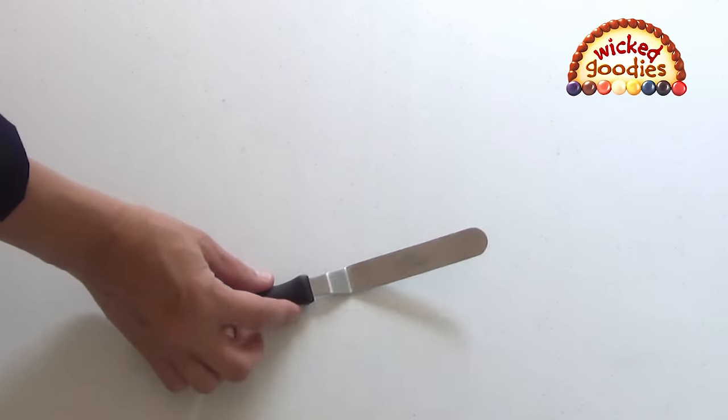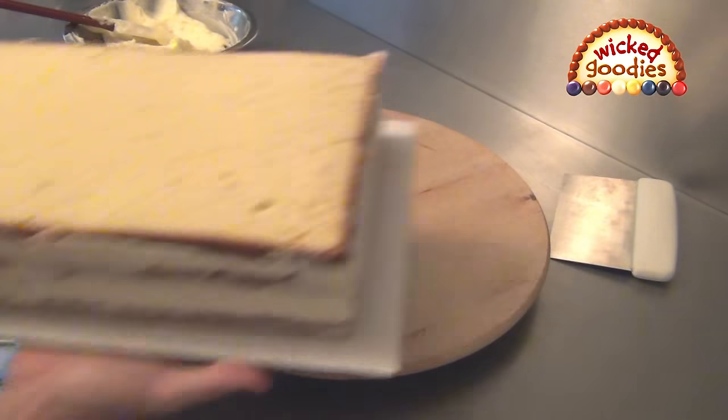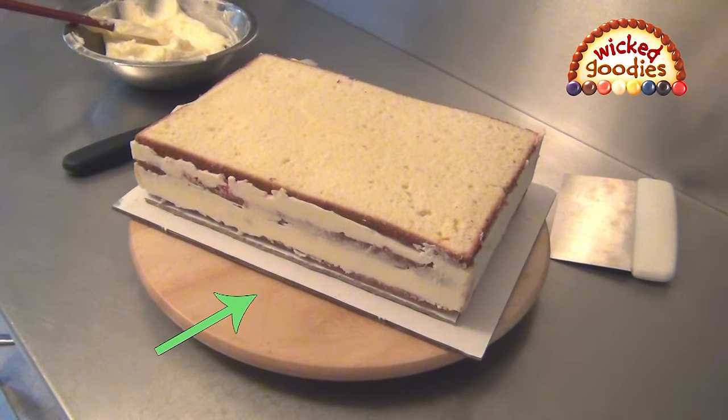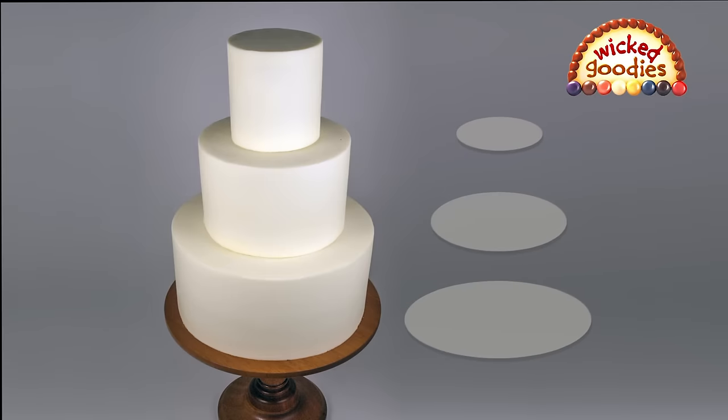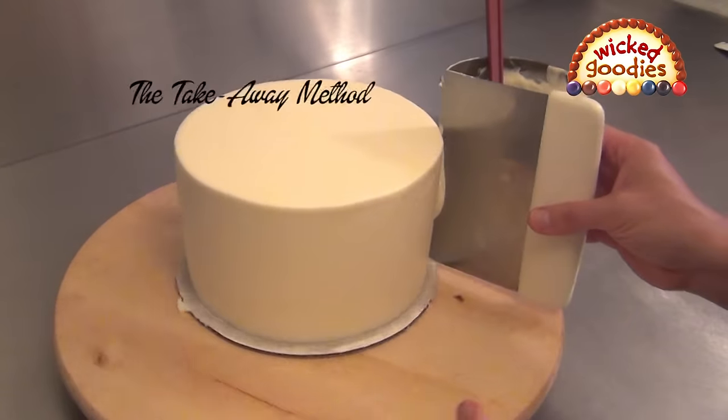Next, I demonstrate the basics of professional cake frosting using a minimal amount of tools. I explain how to combine the reusable working platform with cake cardboards for maximum support. Then, you learn how to apply a crumb coat and a finished coat using the takeaway method.